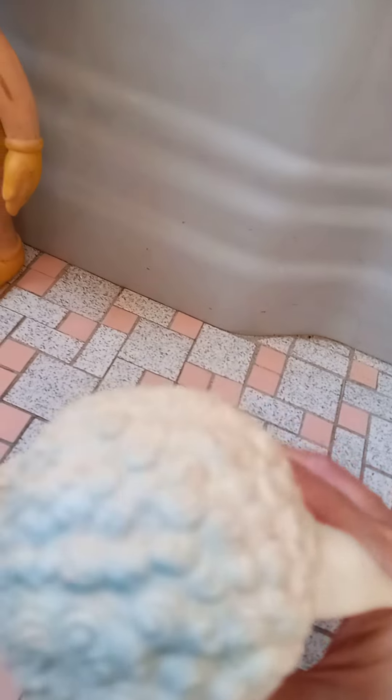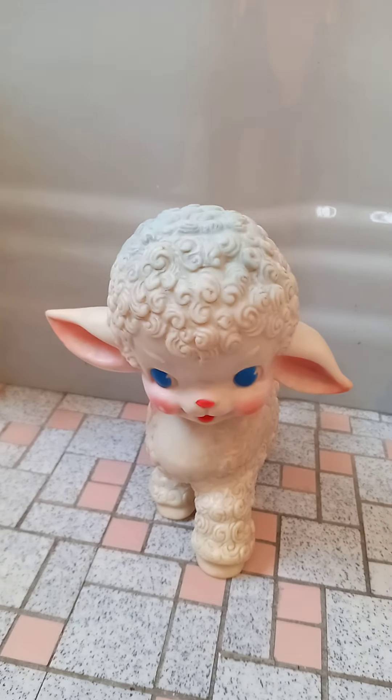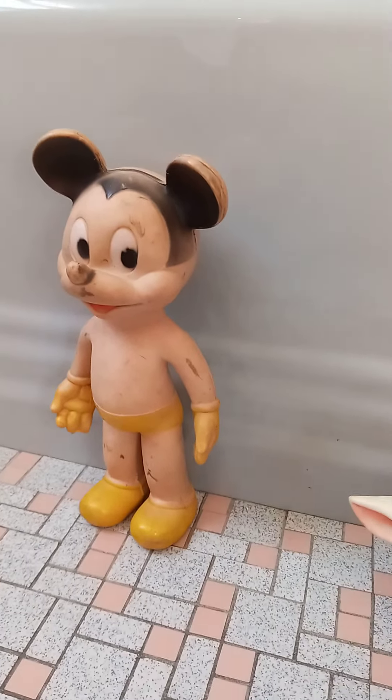What I thought was really cute was it's got little blue shading on the head to match the blue eyes. And then the head can also rotate so that you could change positions and have the little lamb looking in different directions, which is just a cute feature. Mickey doesn't have that — he stands in that position and doesn't change at all.